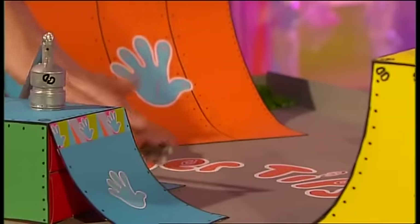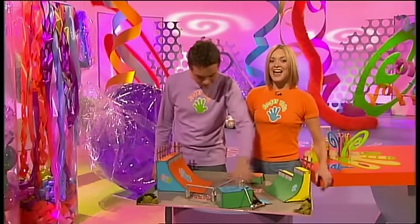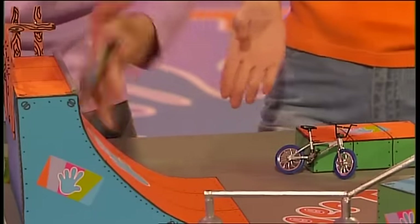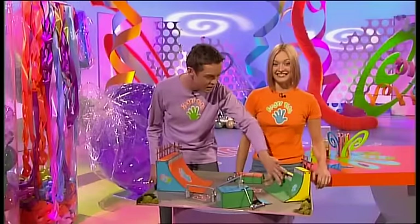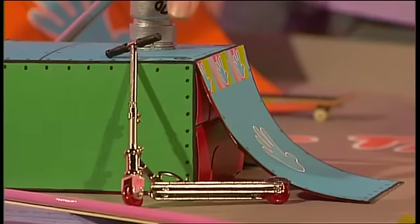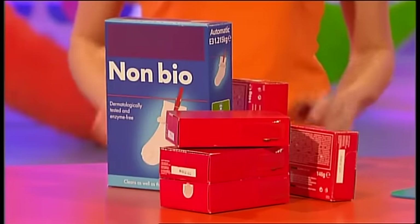Alley up grinds! Hard flip to fakie! Ollie impossibles! They're all possible on the Tricktastic Fingertips Fingerboard Skatepark. Just check this out - it's a paradise for wheels, a miniature skatepark just waiting to be skated on. It's the perfect place to practice all your skateboard tricks, your BMX and scooter skills too. It really does look impressive - but would you believe it's simply made from these old boxes?